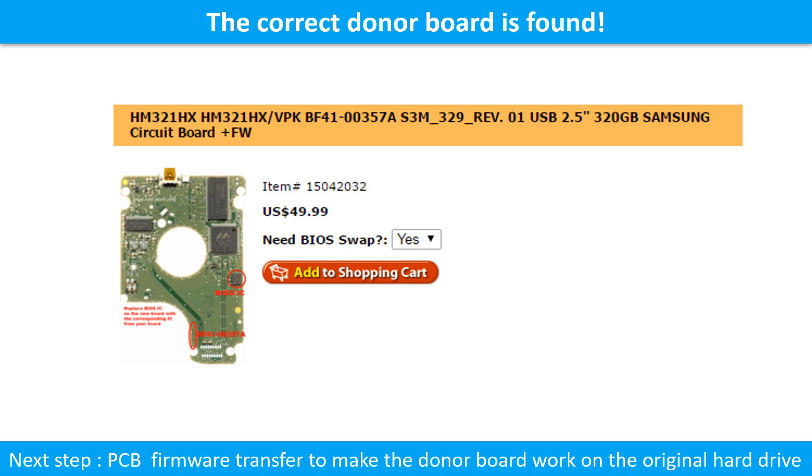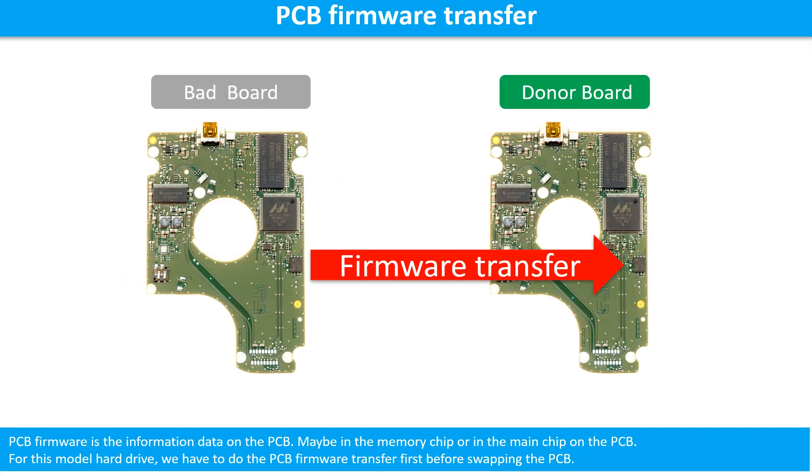But this is only the first step. The next step is we have to do the PCB board firmware transfer to make the donor board work on the original hard drive. PCB board firmware is the information data on the PCB board. It may be in the memory chip or in the main chip on the PCB board. For this model hard drive, we have to do the PCB board firmware transfer, then we swap the PCB board. Otherwise, the new board will not work on the original hard drive.